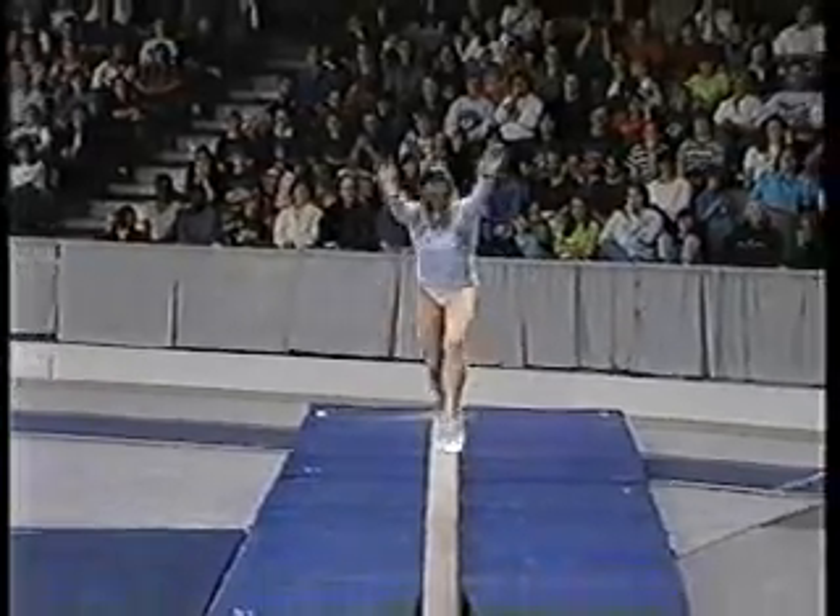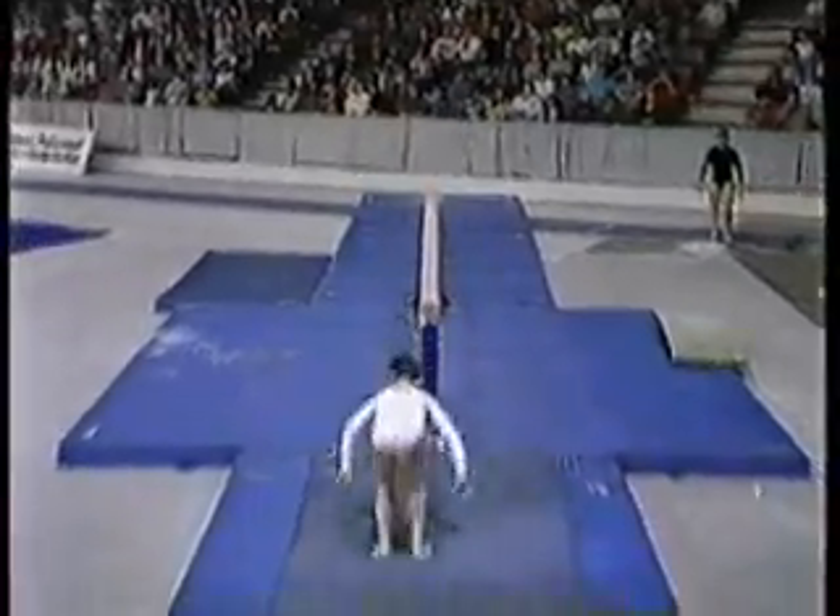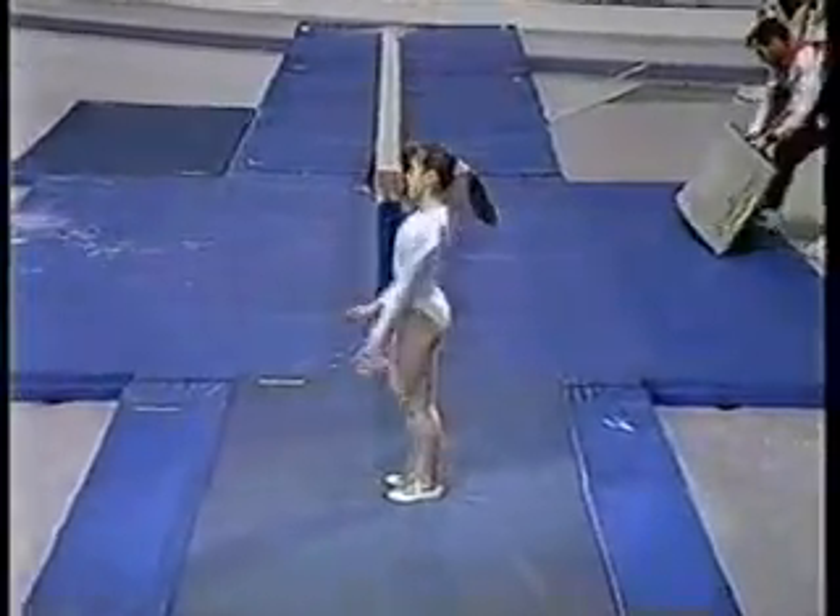She just has to hit this dismount. Roundup, tuck double — and she did. Just one half, nice return.